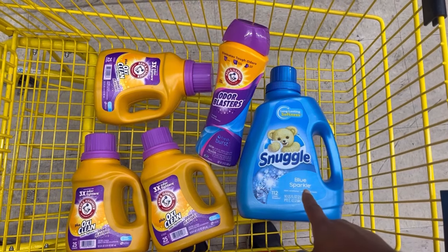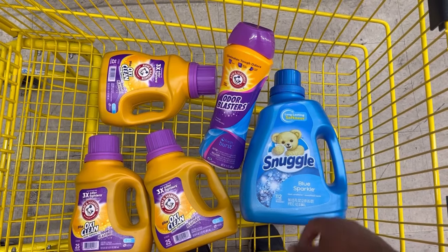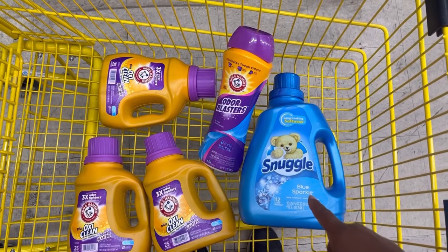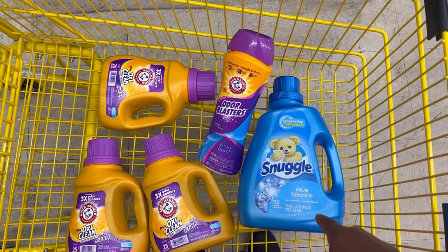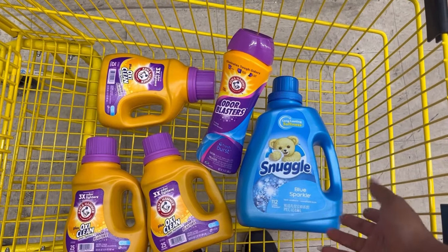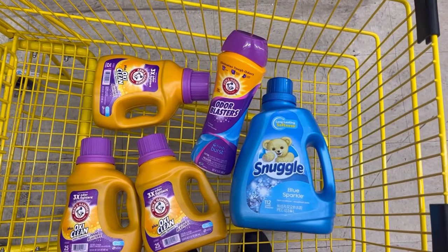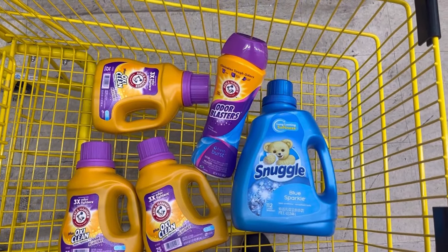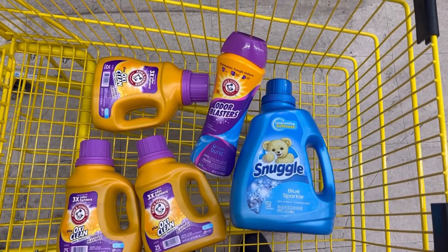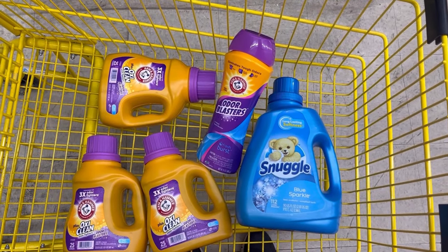I'm keeping my fingers crossed because my Ibotta app stopped working in the middle of the store — bad reception. I noticed in the Dollar General app there was a $1.25 cash back offer, and those correlate with Ibotta. I didn't clip the Dollar General version because I want real Ibotta money back, not Dollar General store credit. I'll try again when I get to the front. If everything works out, I should pay only $5.25 before tax for all five items.